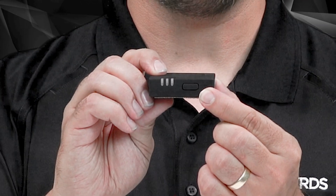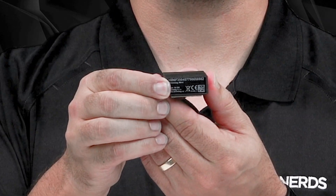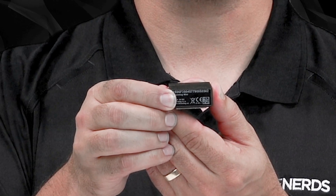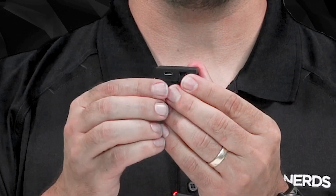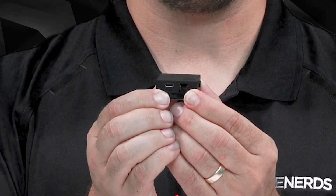On the right side is a single button, the main control element on the device. On the top, you can see the unique serial number printed on the label. You must input this serial number into your FAA DroneZone account. On the bottom, there are two connectors: the first on the left is the micro USB charging slot, and the second is an extension port for developers only.